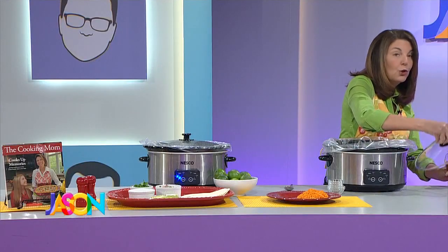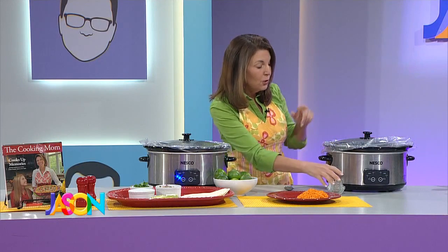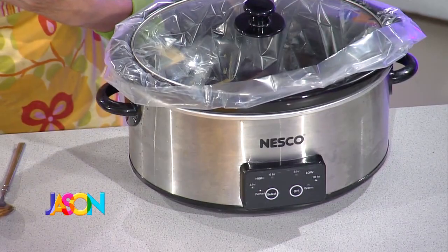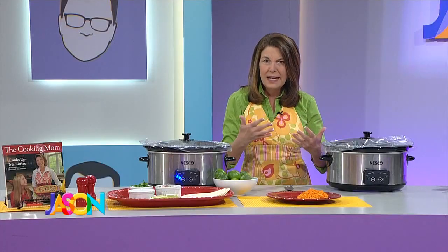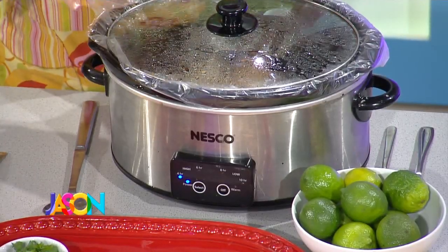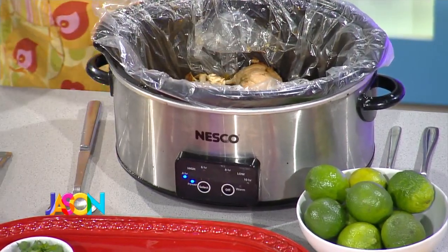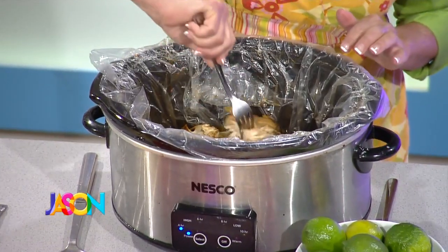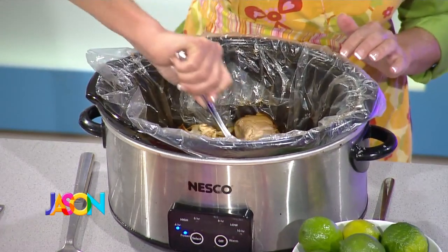The lid goes on, you turn this on low, and let it cook low and slow for about four to five hours. A lot of the new slow cookers have settings so you can set it and forget it. Chicken doesn't really need to cook eight to ten hours, so if you have one of those slow cookers, set it to four or five hours — it'll stop the cooking but keep it nice and warm when you get home. If you could smell this right now, it smells so good.